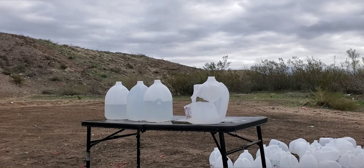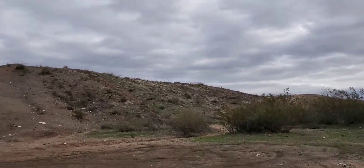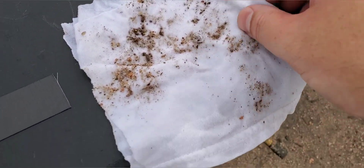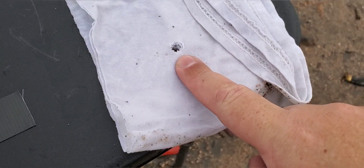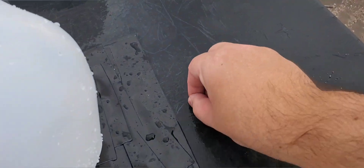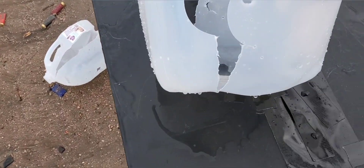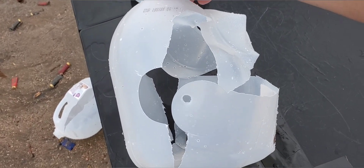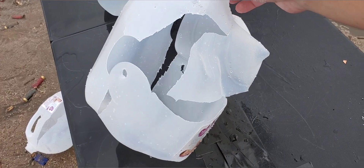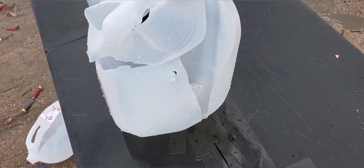Let's see how we did on that one. So our cotton t-shirt did blow back over by us, and we do have our entry hole and our exit hole — that is our four layers. We actually have a petal sitting right here on the table, so we'll put that aside and check this first jug out. Looks like we got a nice center shot, and it blew this jug in half. That is a lot of power, a lot of energy dump here on this first one.